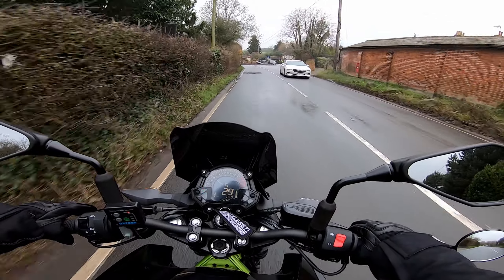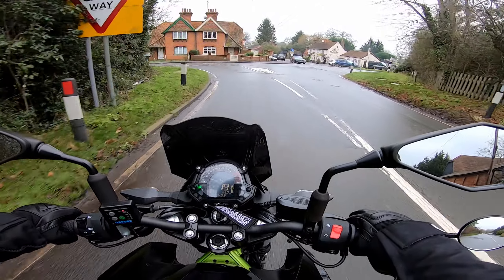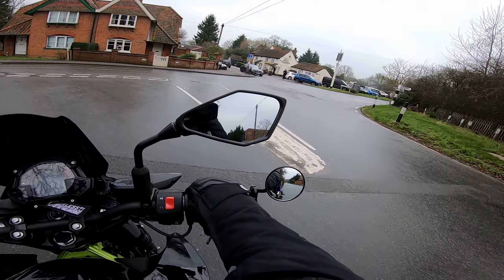I haven't tested the ladies ones in the rain yet, but I have tried the men's ones in the rain for just over an hour and they were more than fine. My hands didn't get wet or cold at all.